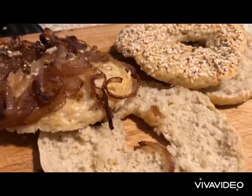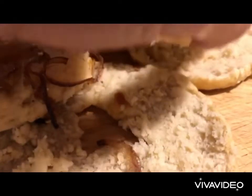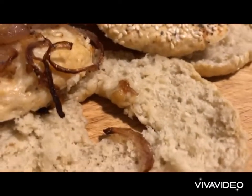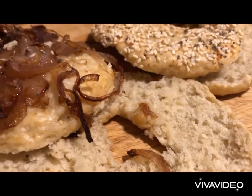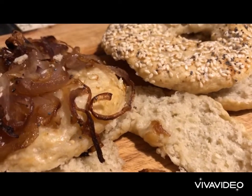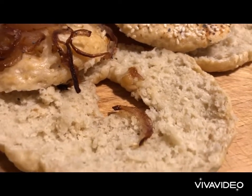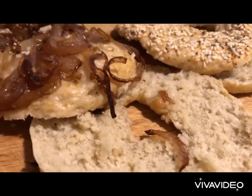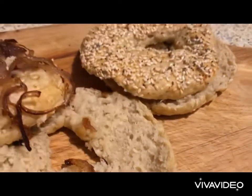We cut open our bagels. As you can see they're quite fluffy but thin. I made half a kilogram and produced eight bagels, so each bagel is roughly 60 grams of flour. By all means you could make them much fluffier and bigger, but I want to keep the flour per serving to a minimum.